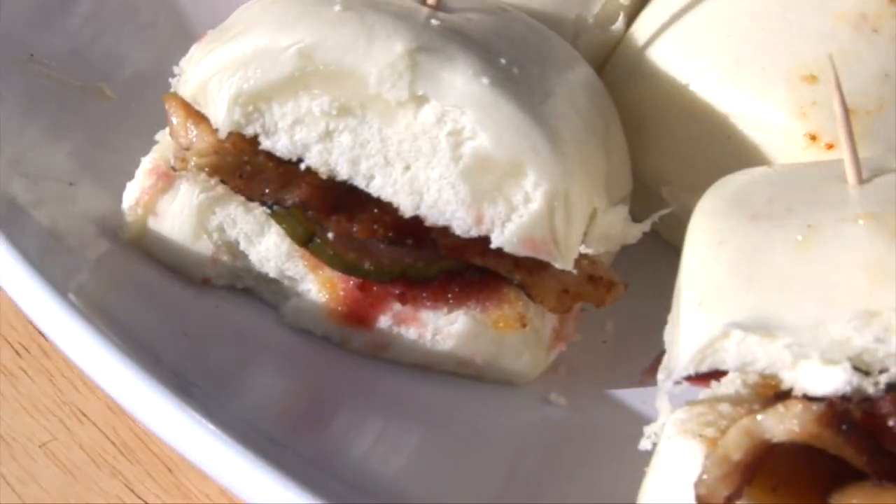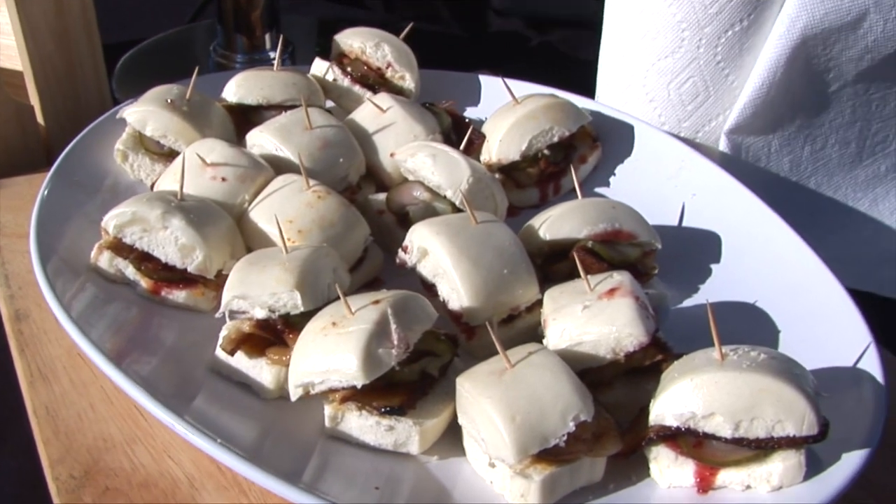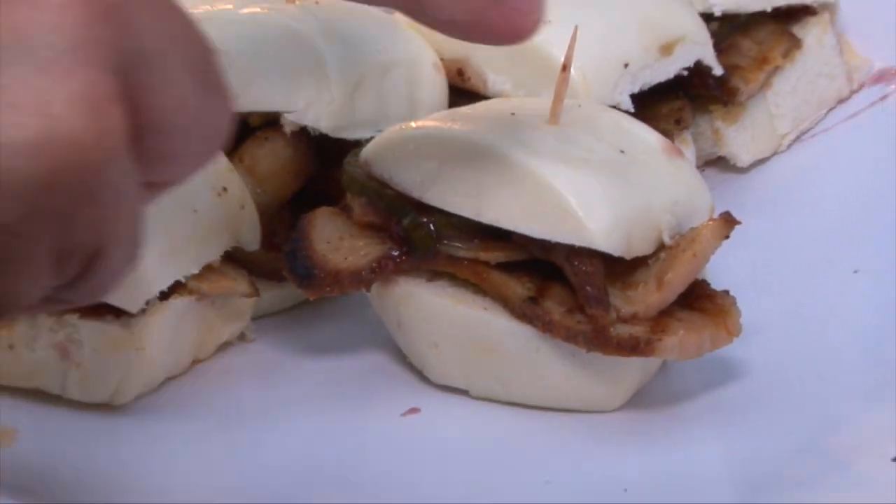Then we have 'Bow to the Belly,' which is a smoked pork belly. It comes fully smoked and we just did it on a steamed bun with raspberry wasabi mustard and house pickle.